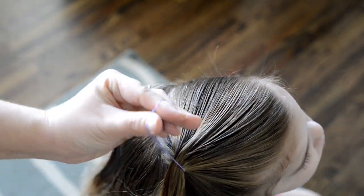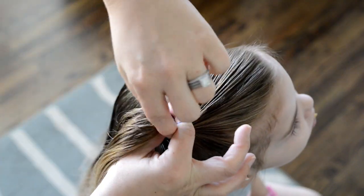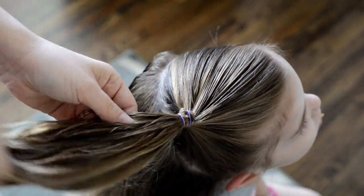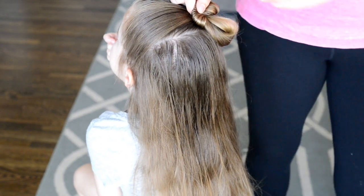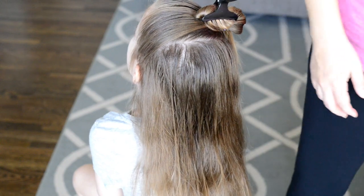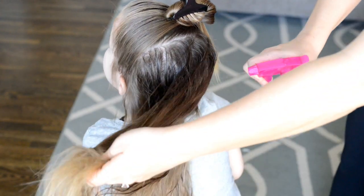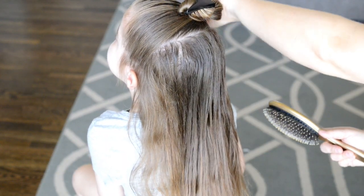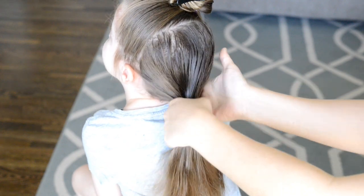Next I'm just going to tie it off with a purple elastic, and then I'm going to take that hair and put it up in a clip so it's out of my way. Next I'm going to spray down the bottom section of the hair and put this hair into a ponytail over on the other side of the head.